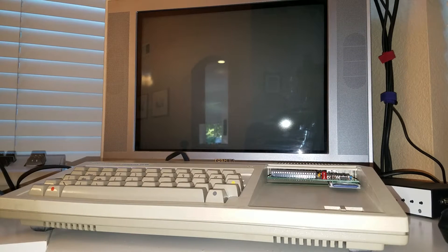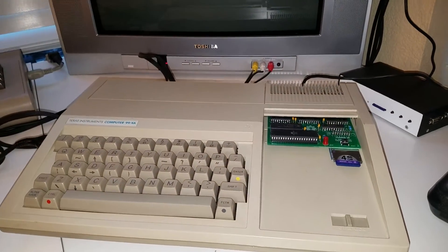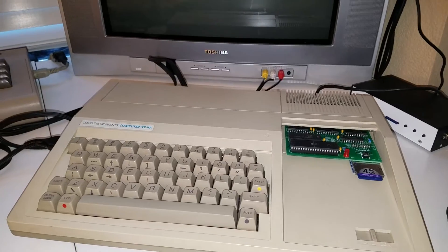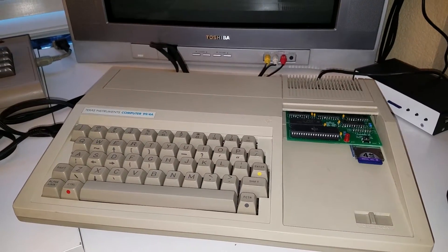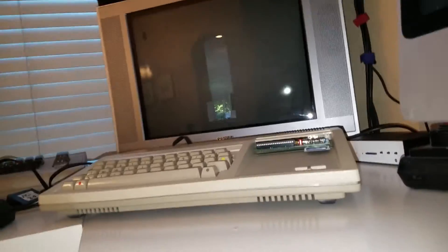After a lot of work and swapping parts out, I was able to figure out my issue with the TI-99/4A. I had another TI that I had to swap out the G-ROMs as well as the video chip. The video chip in this other system was bad. After swapping out a ton of stuff, I think I have a running system here.